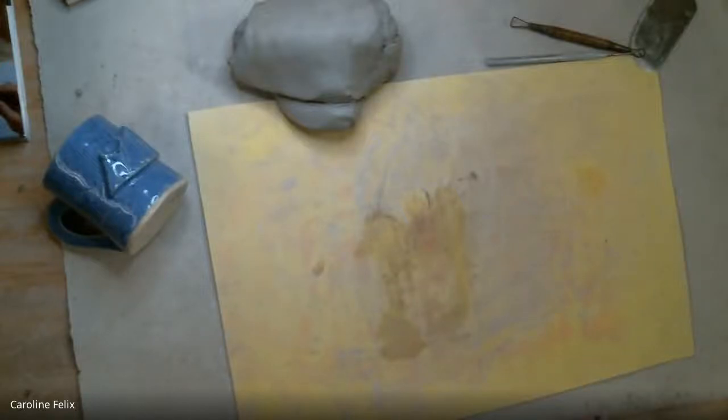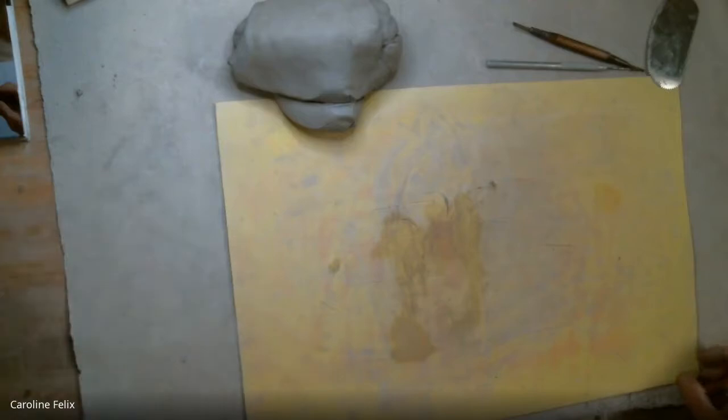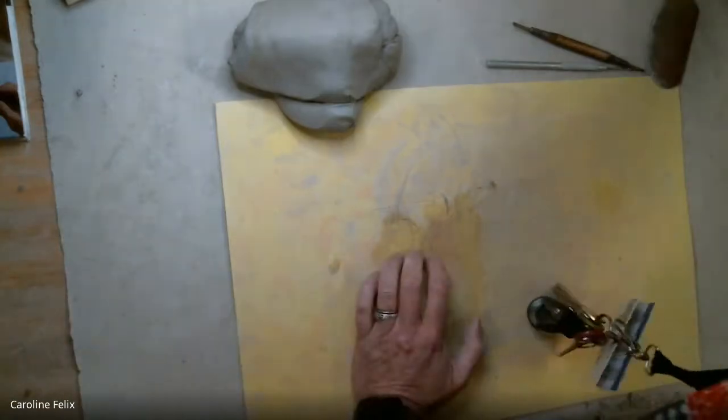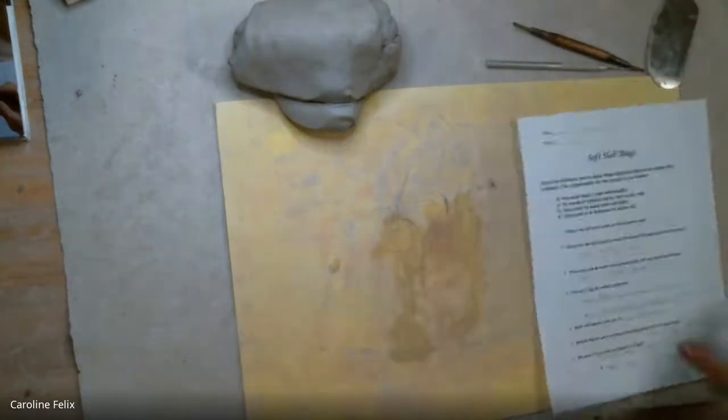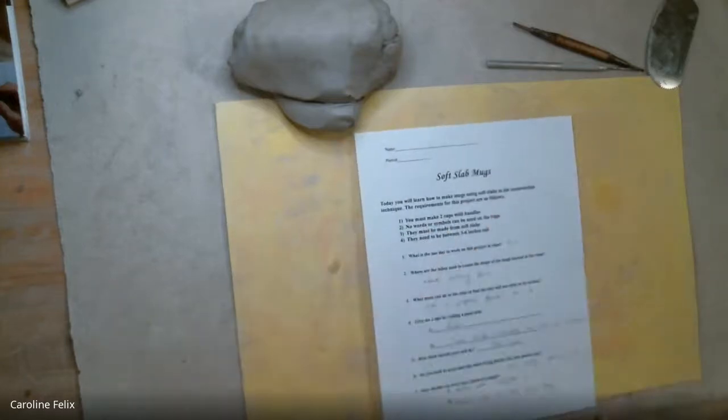The next thing you're going to do is make cups. I have a couple samples out here on the front, which you are welcome to look at, touch, and pass back so that other people can see them. These are prior student samples, so you can kind of see what's going on with them. I want to point out a couple of things because these are going to be your requirements for the assignment.